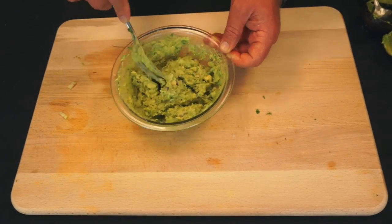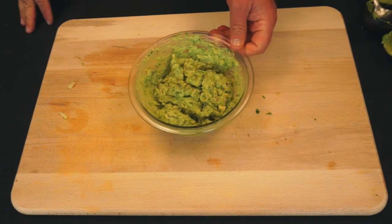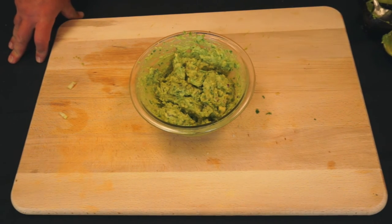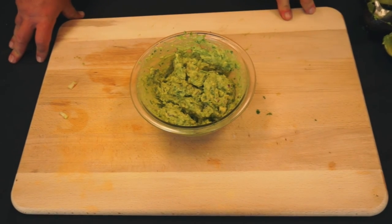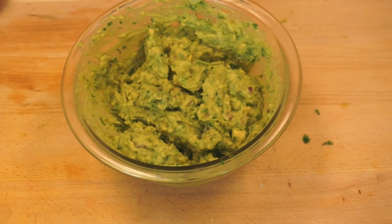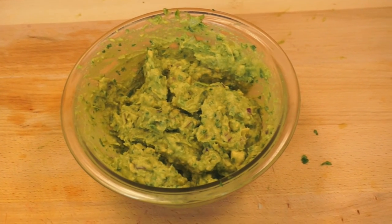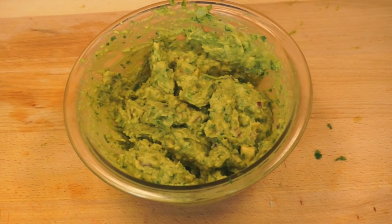And basically there you have it — that's your homemade guacamole. You can use it for a lot of different recipes: burritos, nachos, fajitas, even as a spread on bread. So many things you can do with it. It's all natural, homemade, and about a quarter of the price of the already-made store stuff.